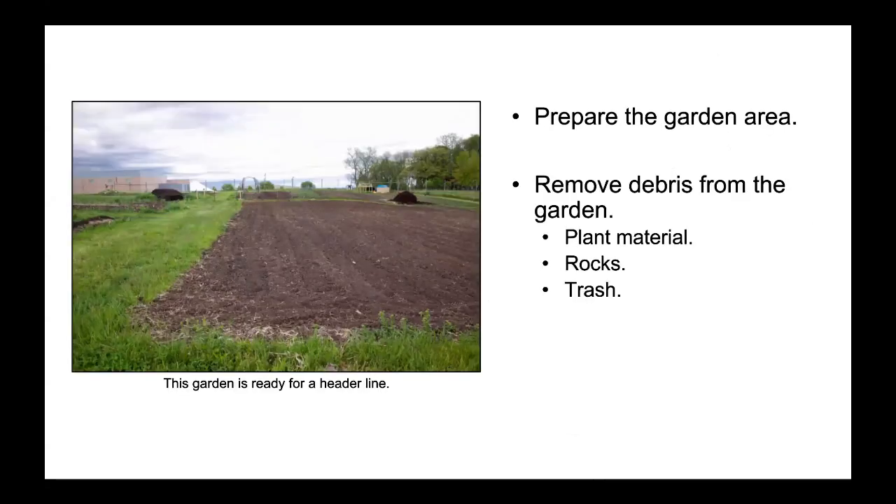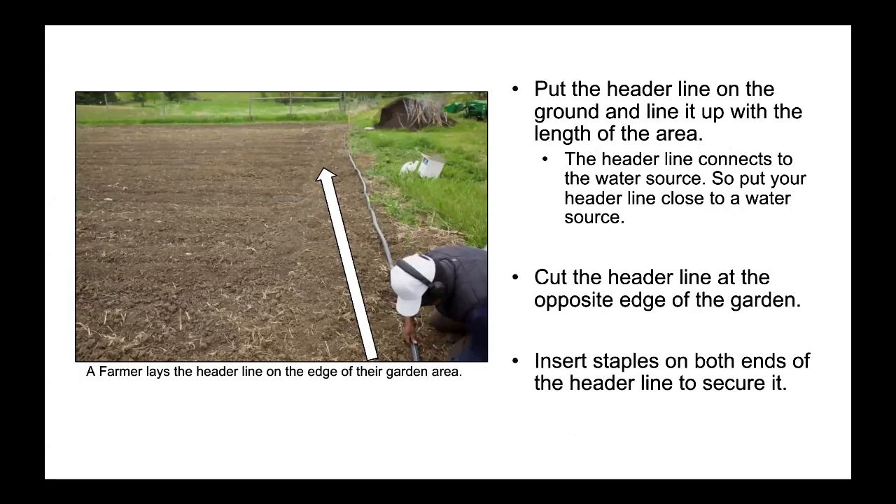Prepare the garden area. Remove debris from the garden — plant material, rocks, and trash. This garden is ready for the header line. Put the header line on the ground and line it up with the length of the area. The header line connects to the water source, so put your header line close to the water source. Cut the header line at the opposite edge of the garden. Insert staples on both ends of the header line to secure it. A farmer lays the header line on the edge of their garden area.